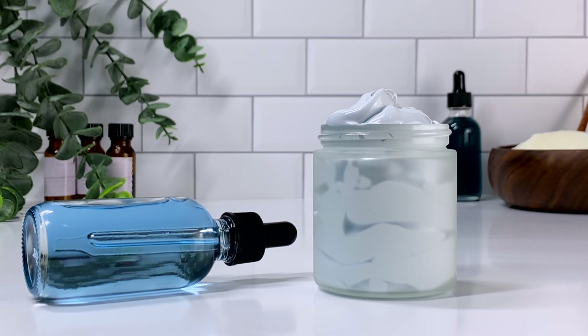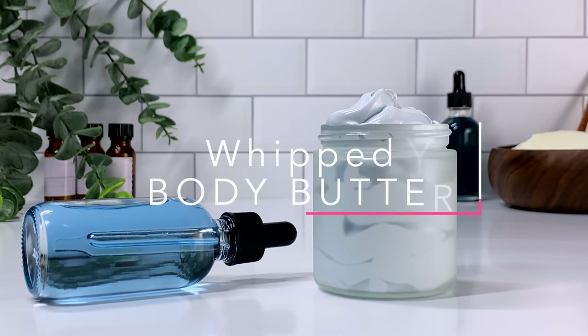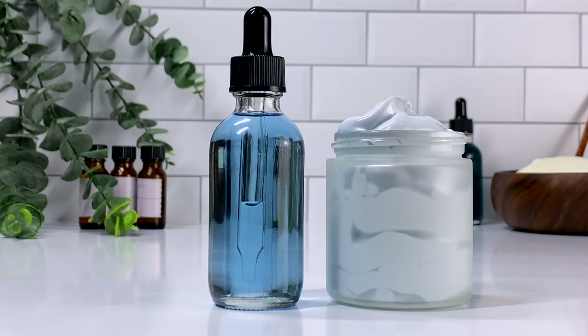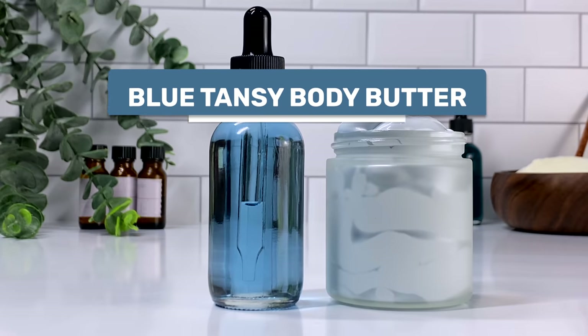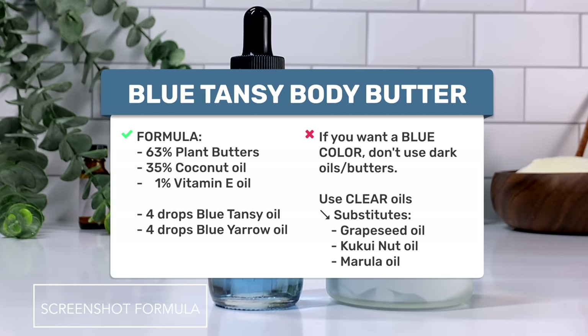Hey guys, it's Yaya and welcome back to my channel. Today we're making a blue tansy whipped body butter. Over the past couple months I've been making a lot of blue creations — I did a blue tansy face oil and I also did the icy blue pain relief gel using blue yarrow. So this time I'm going to be using the blue tansy and the blue yarrow to make this blue tansy body butter.